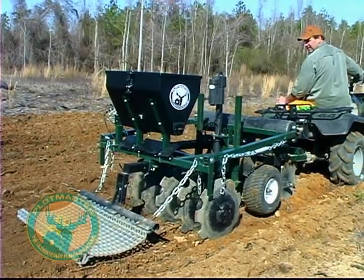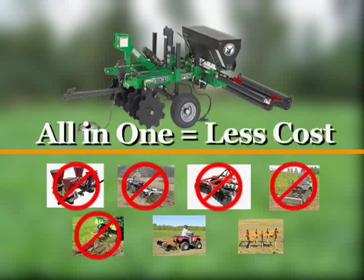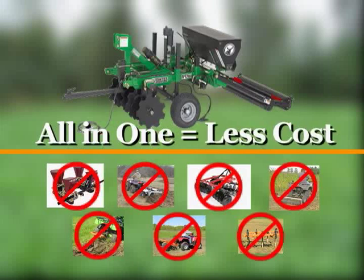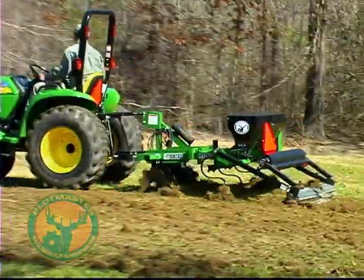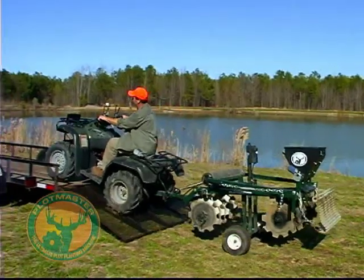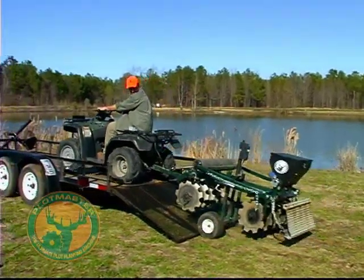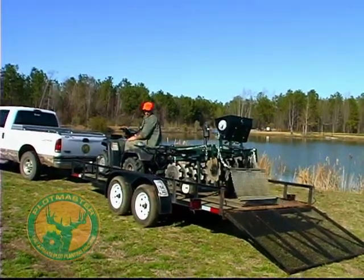The Multi-Use Plotmaster can also be purchased at a fraction of the cost of multiple pieces of single-use equipment. With the Plotmaster, plots can now be planted in a single pass using a single piece of equipment. Transportation to and from work sites also requires much less time, money, and effort than transporting multiple pieces of equipment.